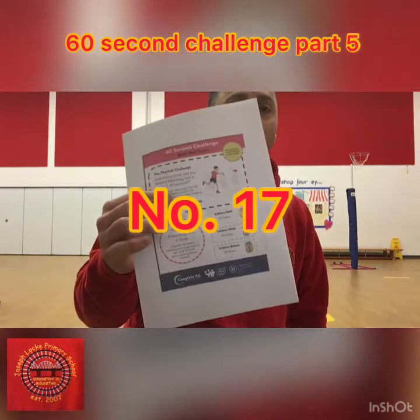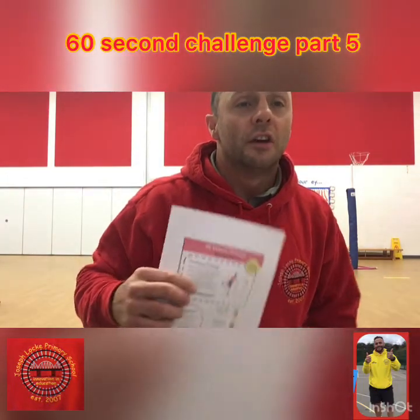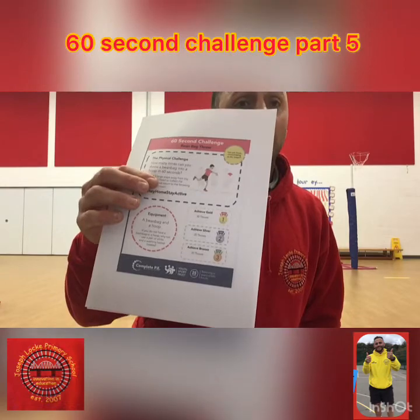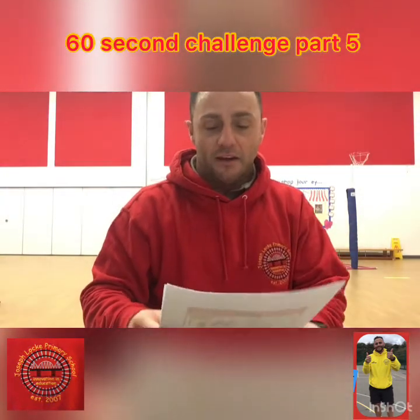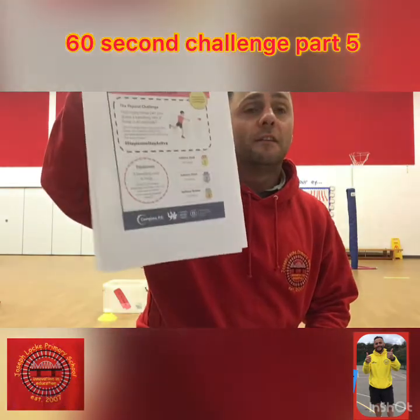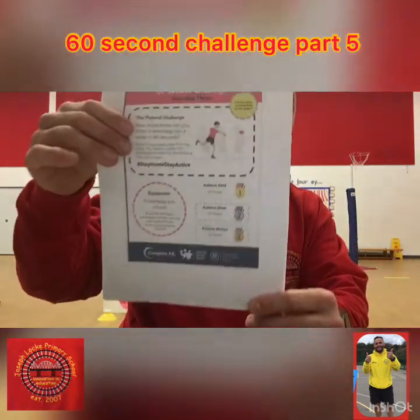The next challenge is called the bean bag throw, but we're going to rename it — we're going to call it a sock throw. So get some socks, screw them up together so it makes a ball. We're going to get our bucket back out — my white bucket and my see-through bucket. This time you've got to be really quick: 30 for gold, 25 for silver, and 20 for bronze. So there are the rules.